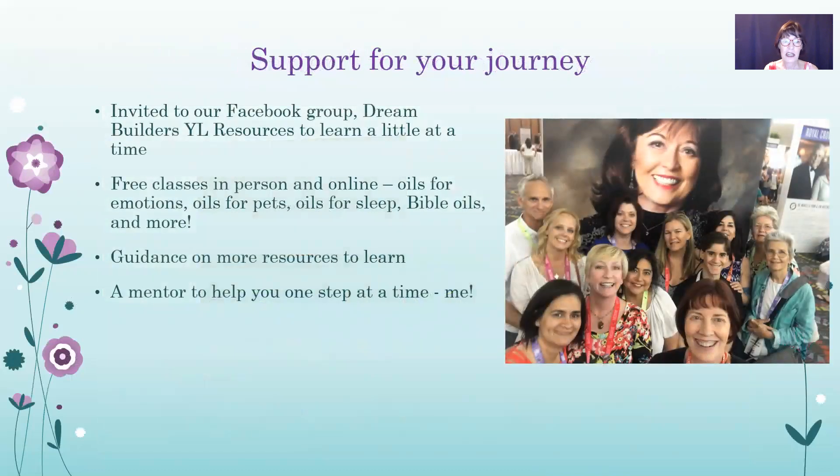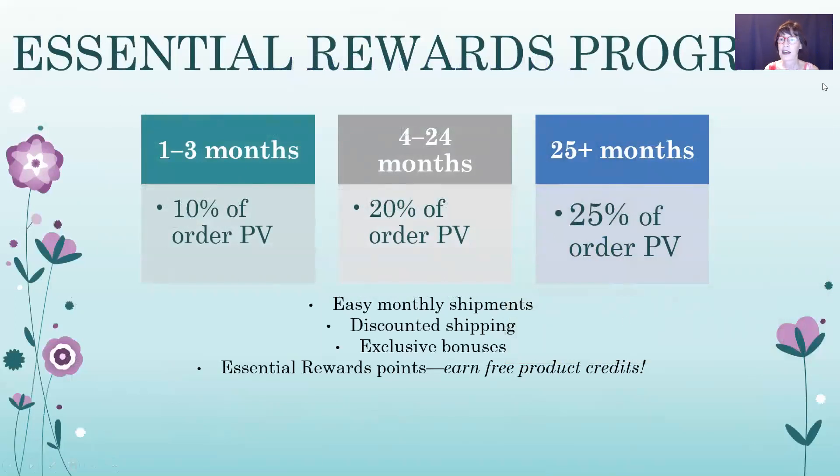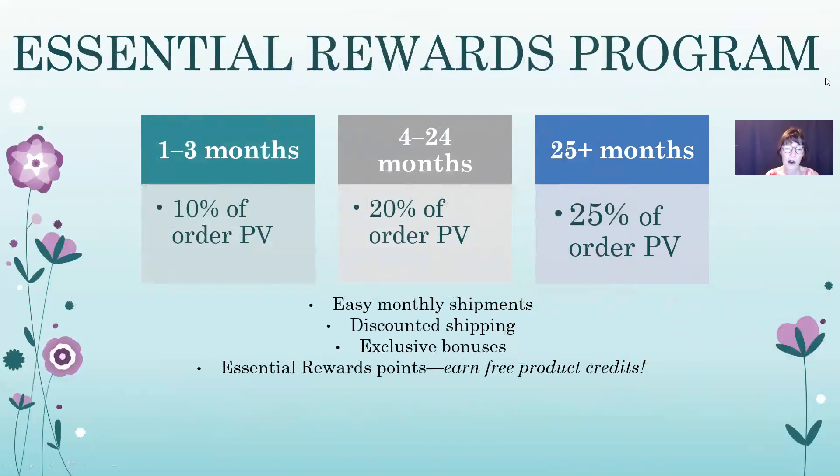We also give you support for your journey — we invite you to our Facebook group, with free classes online and in person through our Dream Builders YL Resources group, and guidance on more resources plus a mentor to help you one step at a time. You can also check out the Essential Rewards Program, our loyalty program: 10% points back for the first three months, 20% back for months four to 24, and 25% back from month 25 on, plus a free gift every three months, discounted shipping, and bonuses. Anytime you order $100 or more, Young Living throws in all sorts of free product.